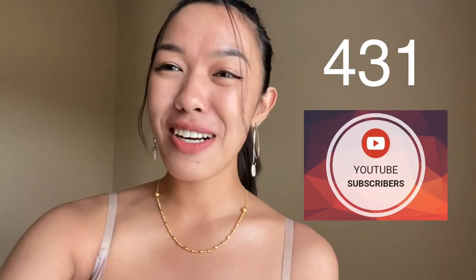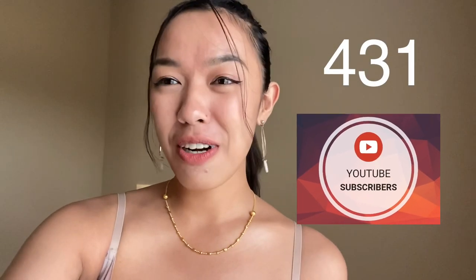But before that, I just want to say thank you — thank you so much for being subscribed to my channel. Because in 3 months since I started my YouTube channel, I reached 431 subscribers. And as a small YouTuber, that means a lot to me. I really appreciate you, and thank you so much for commenting and liking my videos every time I upload.